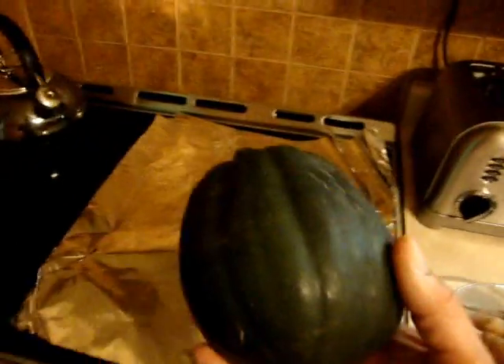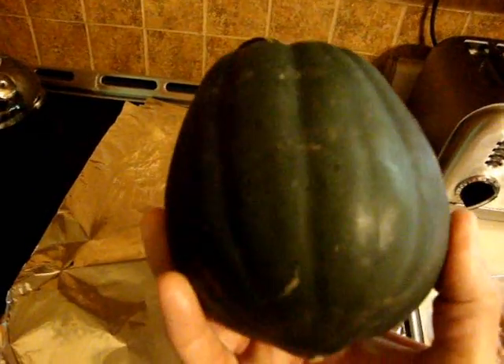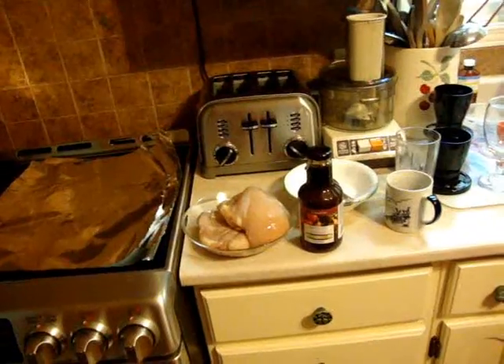And we're also going to put in with it one homegrown acorn squash, fresh out of the garden. It's really easy to cook squash, and I'll show you what to do with that in just a second, so stand by.